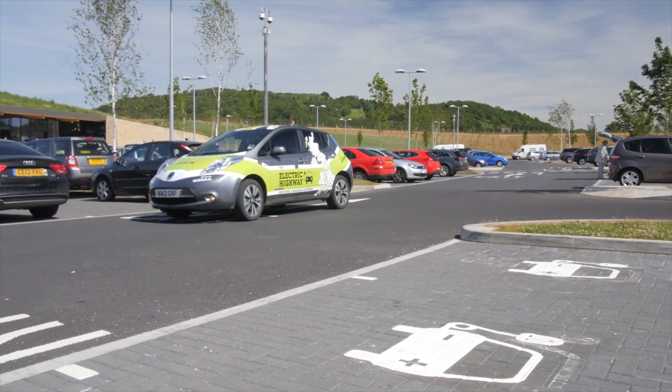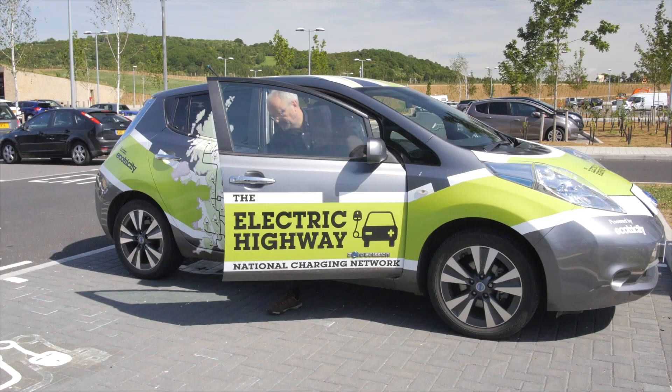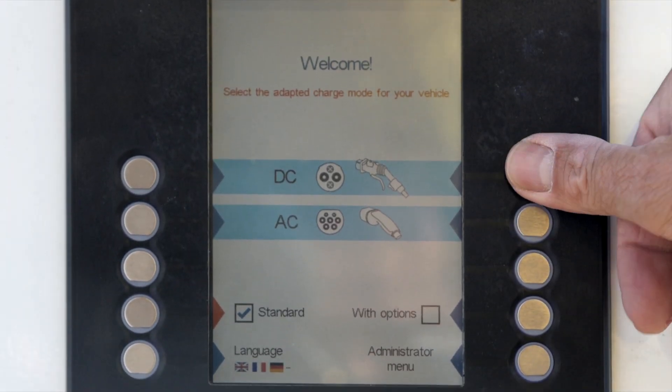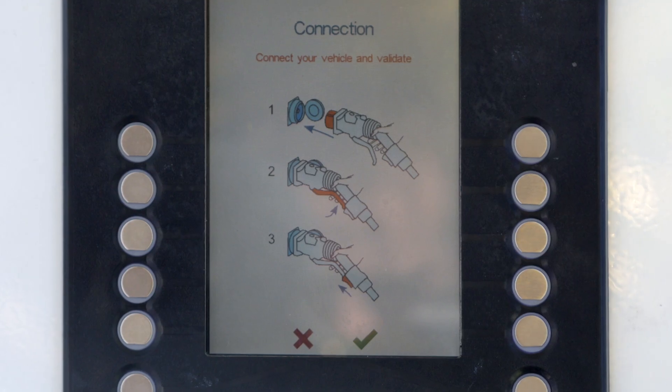This is the Nissan Leaf — a 100% electric car that uses the DC CHAdeMO charger. You choose that option by pressing the button where it says DC, then put your card on the reader and follow the instructions.